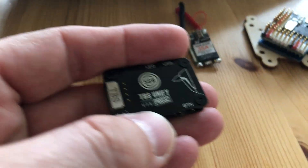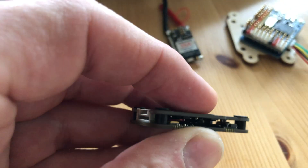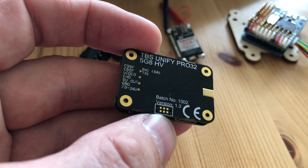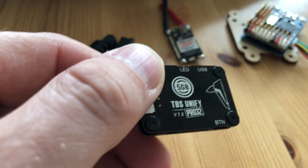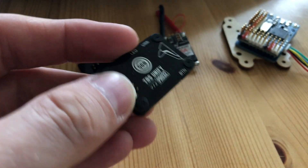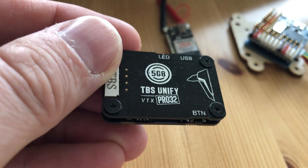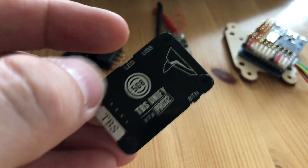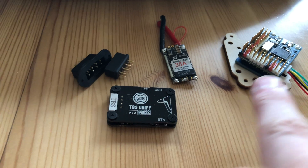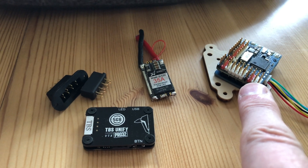Speaking of VTX, I still have the TBS Unified Pro 32. This is pretty nice — I've had a lot of fun with this one and it produced some really nice results. The current edited video was filmed with this one, so you'll see what I mean when you watch it. The video antenna hasn't been delivered yet; we'll take an MMCX connector. The VTX will be connected to the flight computer to use smart audio to regulate power on demand.